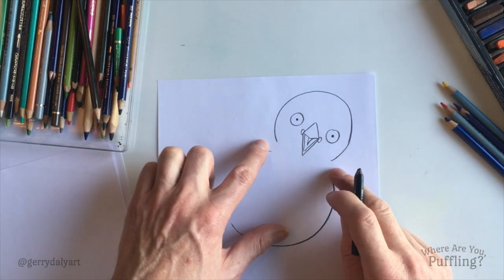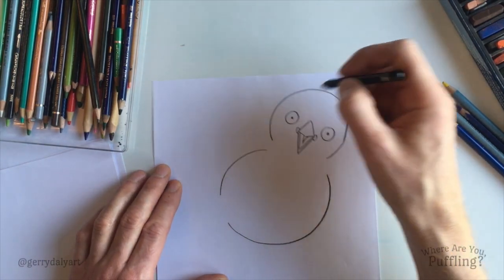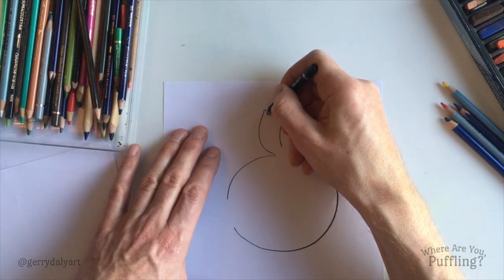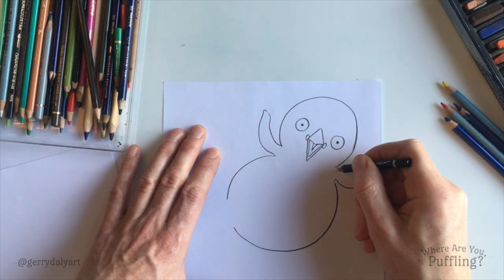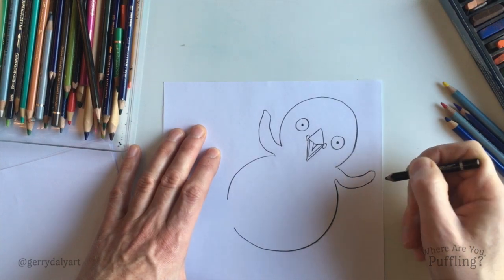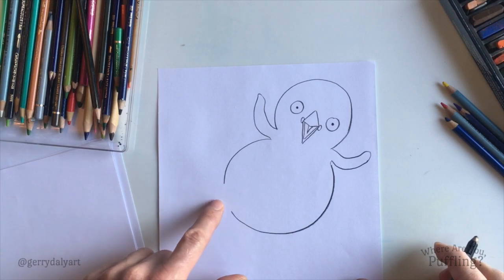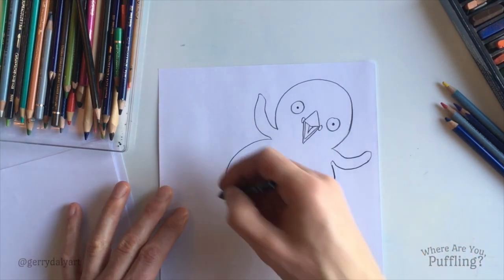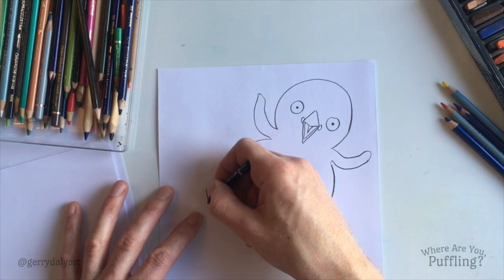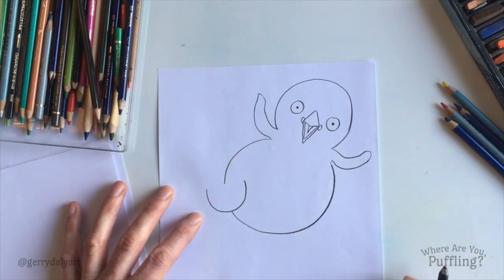Now, why did I leave these two gaps? Any guesses? Yes — her wings. So, we'll put in one wing over here, there we go, and then the other wing, that kind of a shape, again over there. There's Puffling's wings. This gap — that's for her foot. There we go. Just put in one foot sticking up in the air, because she's taking a step. Doing a round curvy shape like that.